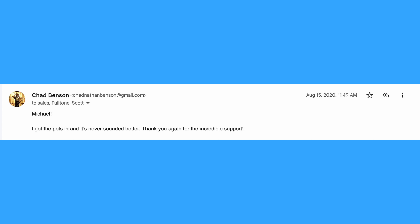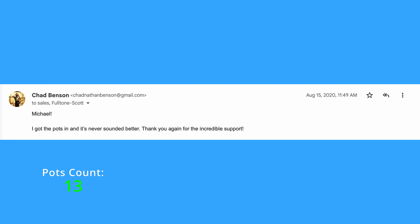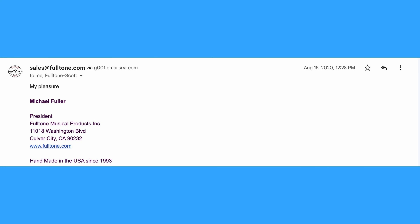Then he said: 'Hey, got them all, and same age too. What's your address?' I was floored. Of course I said: 'Oh wow, that's amazing. I can't thank you enough. Seriously, above and beyond customer support, even after 16 years.' He replied: 'No problem, you're welcome.' And I ended up getting the pots in, and the pedal never sounded better. Seriously, the pedal is perfect — it literally is the exact same pedal.